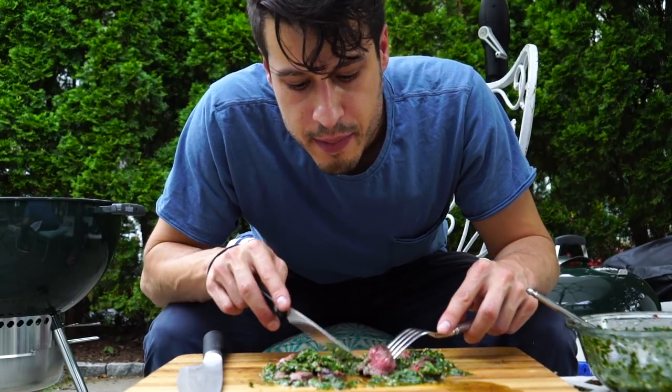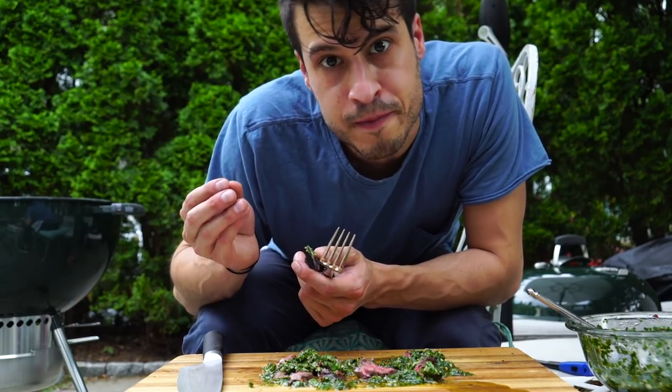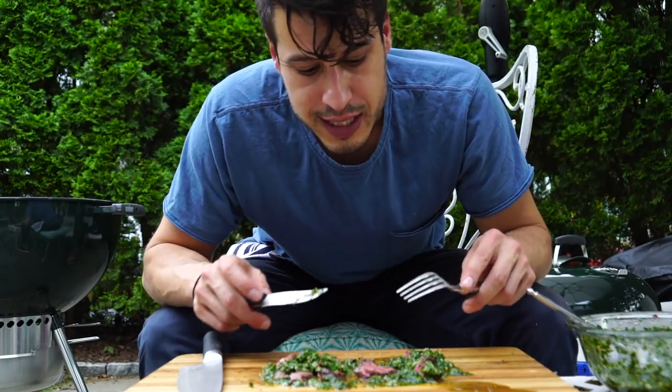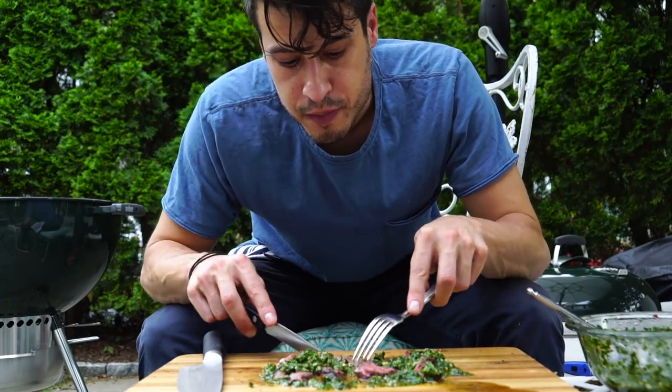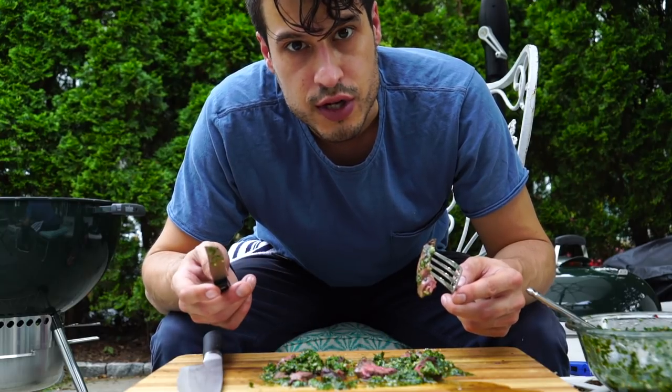So you've got meat that's medium, medium rare. And the sauce is so fresh — it's got vinegar and herbs and garlic and oil, and it's got a little bit of spice from red pepper. It's just delicious. It's the perfect combination on a summer day for dinner: perfectly grilled steak with super delicious fresh sauce.